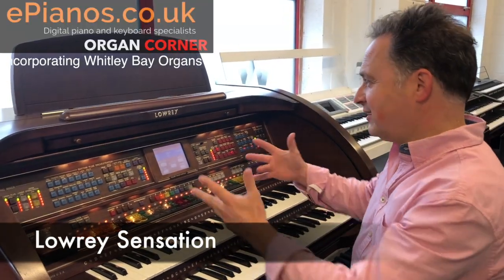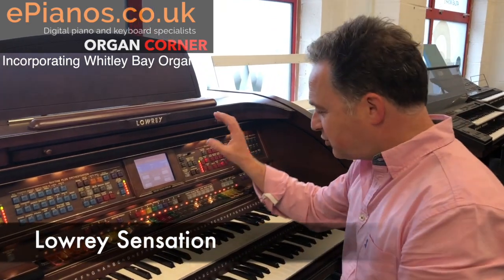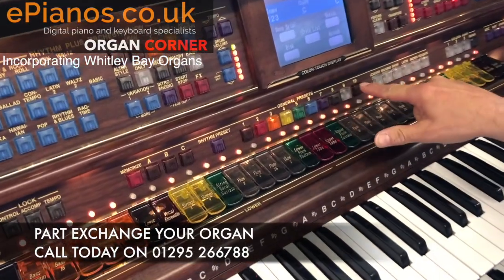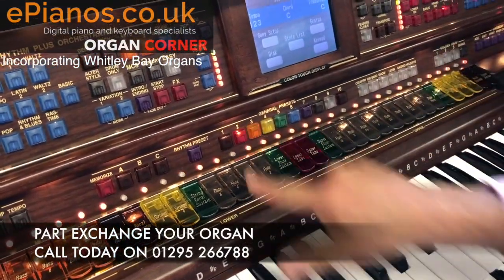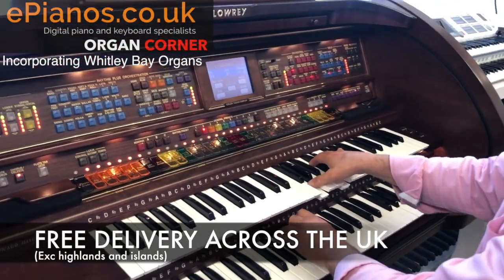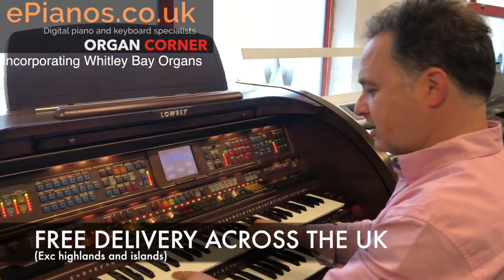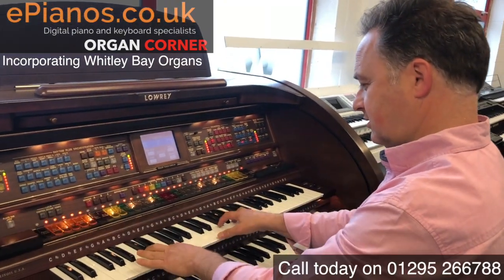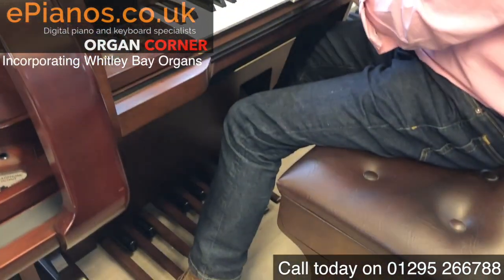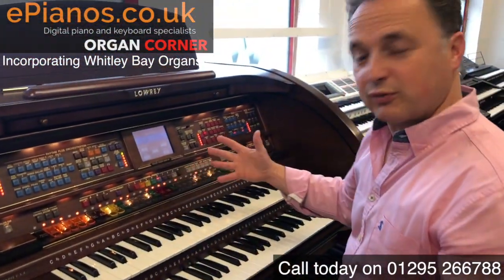I thought I'd show you a few of the features on this — the Sensation. We've got lots of presets to make it easy. We've got the touchscreen, so if we go to the presets along here, we've got ten buttons and each of these gives us a different setup. Number two is a church organ, three is theatre, and six is a beautiful organ sound.